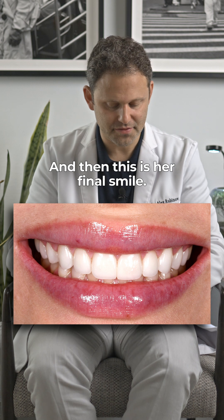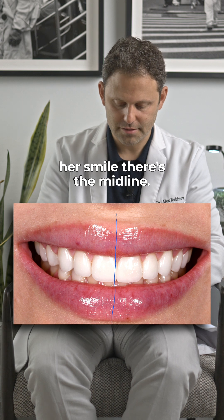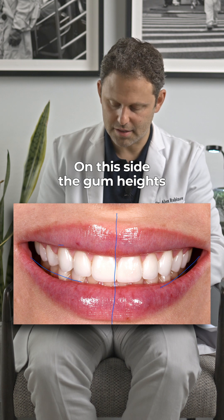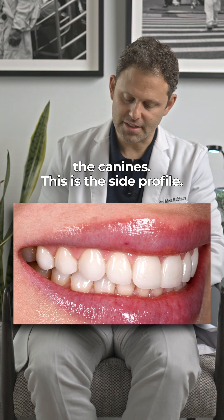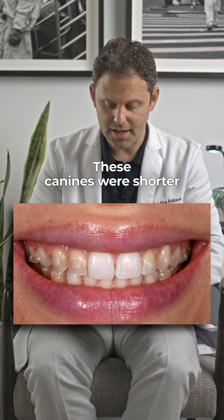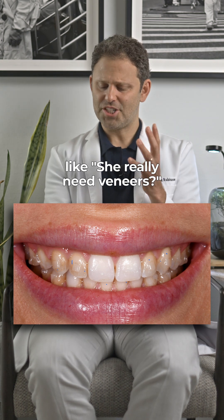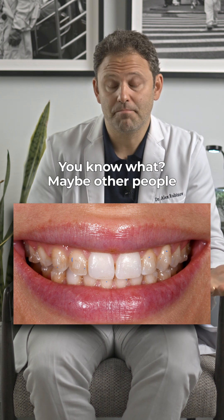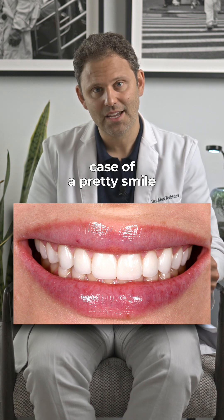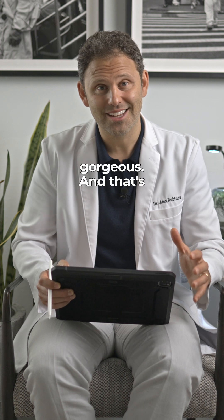And this is her final smile. These are veneers. If we look at her smile, there's the midline, the smile going on this side and on this side, the gum height, the canines. This is the side profile. This is where we started — the canines were shorter, the laterals were different shapes, the centrals were different. You look at this case and you're like, do you really need veneers? Maybe other people would have been done with Invisalign and they're happy. But I knew I could take that case of a pretty smile with beautiful lips and make you look gorgeous. And that's exactly what we did here.